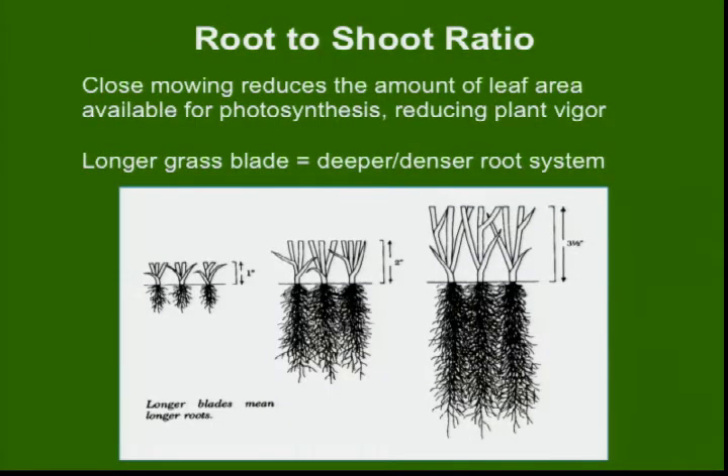This shows a root-to-shoot ratio. On the left is the shorter-mown conventional management; on the right, natural management. I can take a bent grass golf course green and cut it to three-sixteenths of an inch and get a substantial root system — again, it's genetics. But generally speaking, the amount of tissue mass below the ground has a distinct relationship with the tissue mass above the ground.